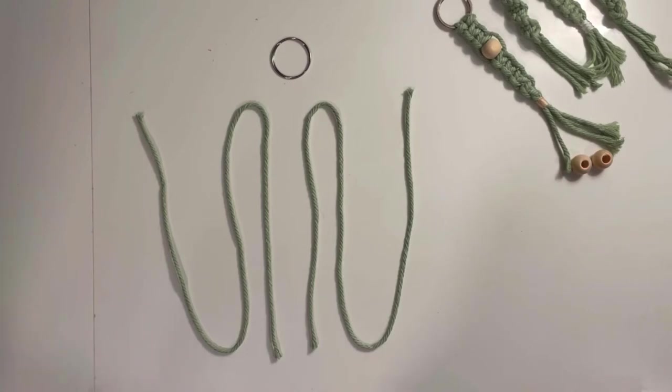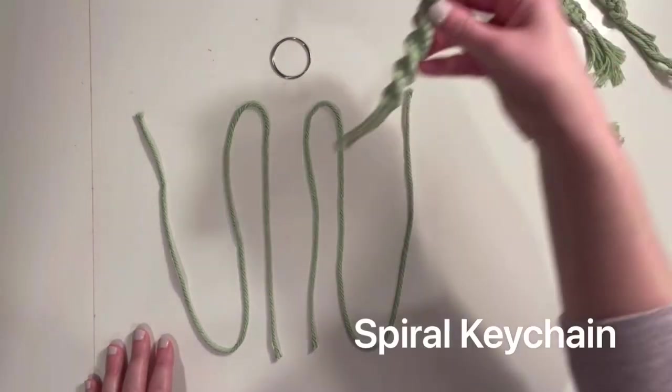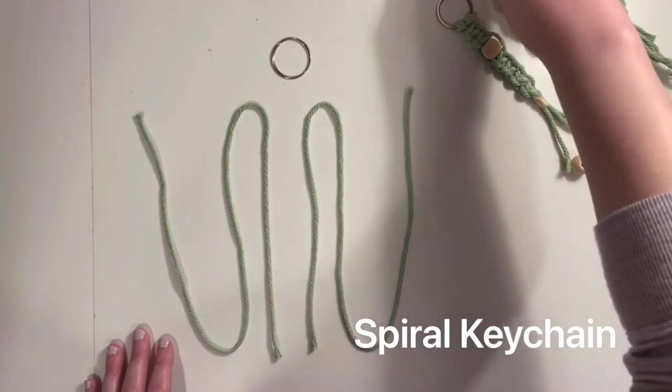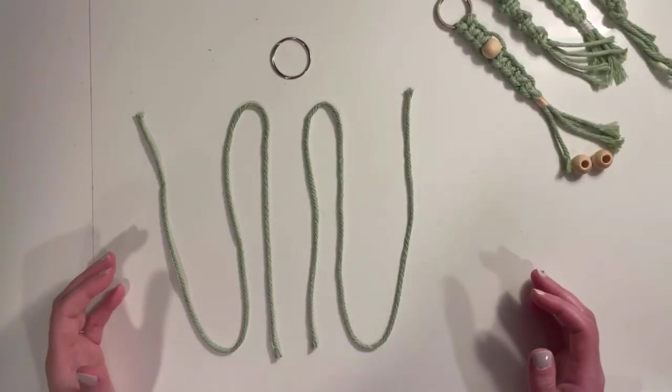I'm going to demonstrate how to make two different styles of key chains that use a couple of different basic macrame knots. The first one we're going to try is our spiral key chain, and this just uses a half square knot.